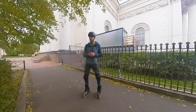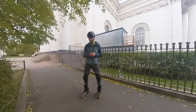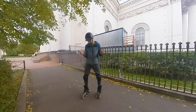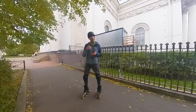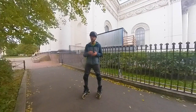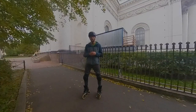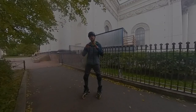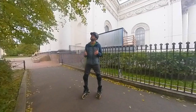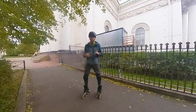Before we start, I would like you to imagine a light athletics long jump athlete jumping in slow-mo. Imagine how he makes his swing with his arms, how he's running, how he's flying, and how he's landing. Wonderful image. Forget about it, because jumping on inline skates is absolutely different.